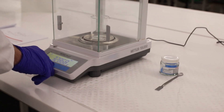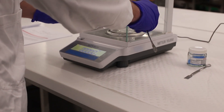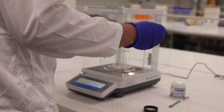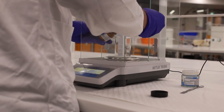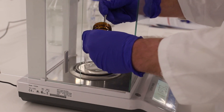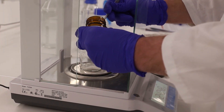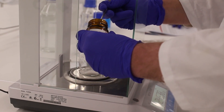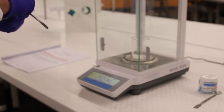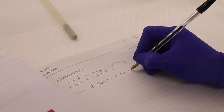The next step is weighing out our glycine. Once again, tare the balance with the vessel on it and wait until it hits zero. Use a clean spatula to weigh out the glycine, aiming for two and a half grams. Carefully approach that target, close the doors of the balance, let it settle, and record the mass in your lab book — here we have 2.5034 grams.